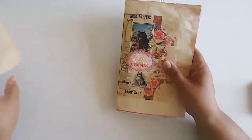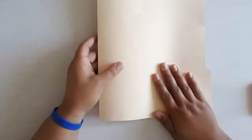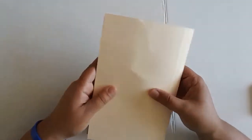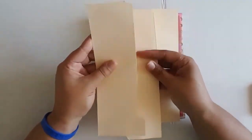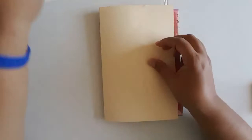The next thing I will do is cut my cover down to match the signatures. The cover is cut down to size. I have some cutoffs from the manila folder — I saved these also because you can make tags out of them. So I saved those and add them into the secondary pile.